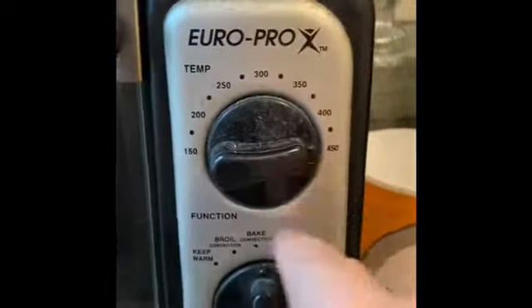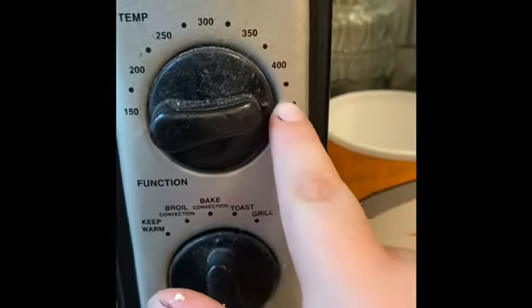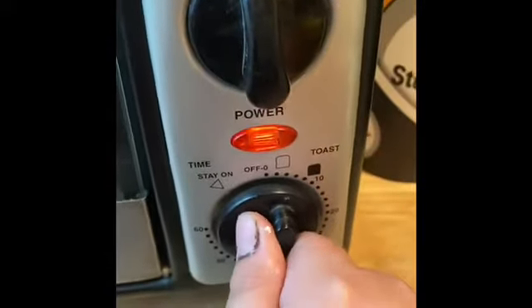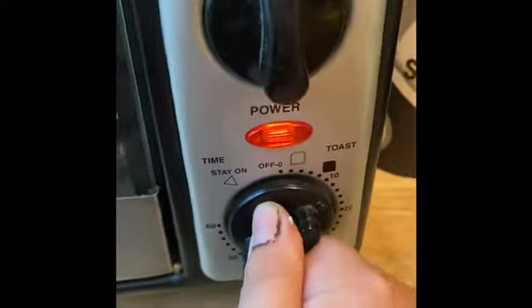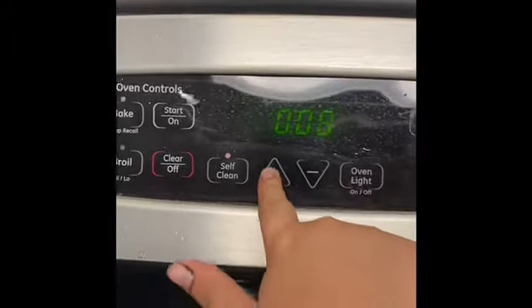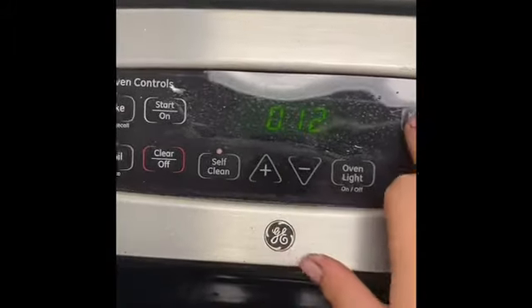Close it. Now on top it should show you — you're going to put it to like halfway there, right there. You're going to have it on bake and you're going to turn it up to about right there. Set a timer for 12 minutes and there you go.